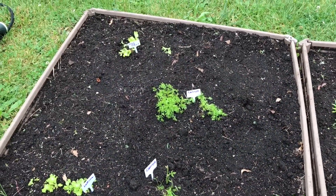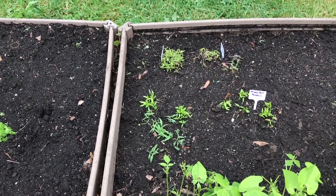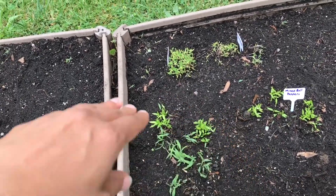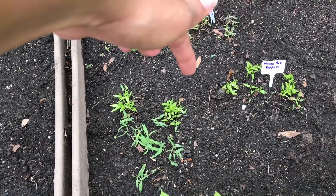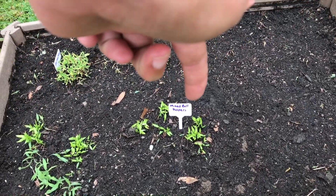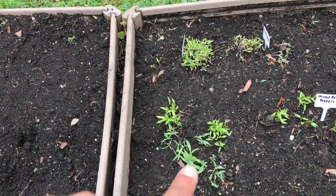We were able to identify everything but this small batch here. I'm thinking that these are mixed bell peppers — this pile right here, and the ones in the back right there and right there — because they look like these mixed bell peppers here. I have no clue what that one is, so as it grows I guess we'll figure out what it is.